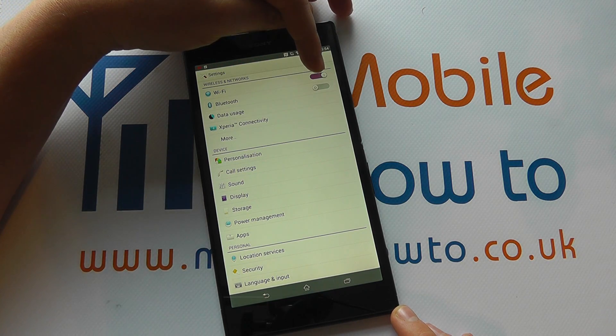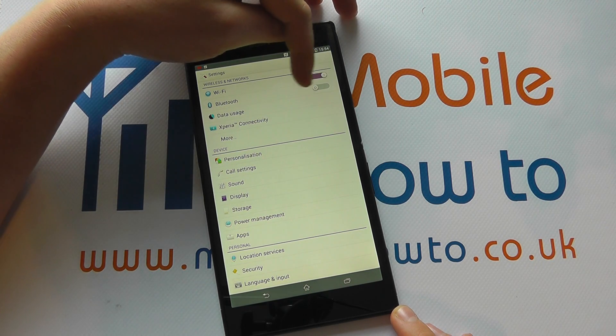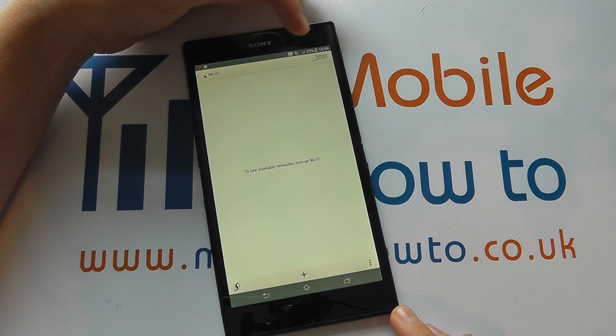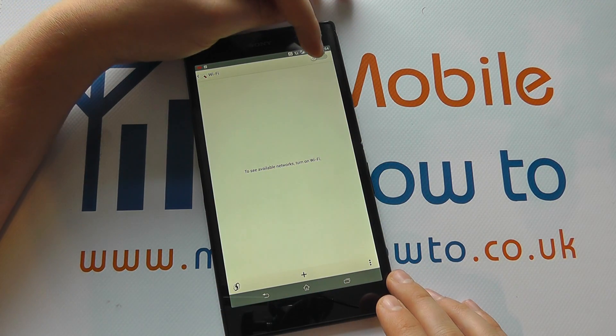You can see that the Wi-Fi is switched on here as identified by the symbol. We can turn it off again by flicking across like so. We can tap into the Wi-Fi settings, and because it's switched off, we've got no controls here to speak of.